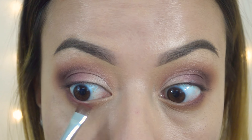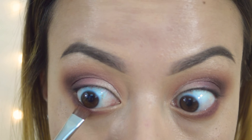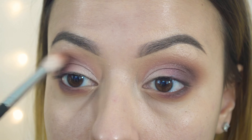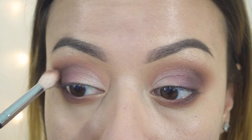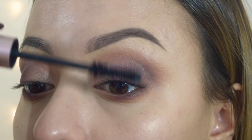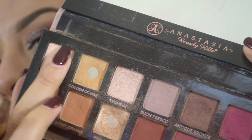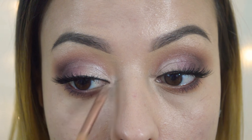Now I'm going in with raw Sienna and putting that on my lower lash line using one of the Kylie brushes — it's similar to the Morphe 433, a nice blending brush I like for the lower lash line. Then I'm going in with love letter using a Morphe 432 brush, placing that on the lower lash line and blending it down a little. I'm going in with a darker shade to give definition to the eye, keeping it on the outer corner only — I don't want to bring it in because it will close out the eye.